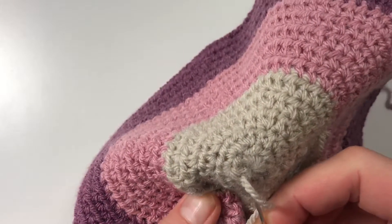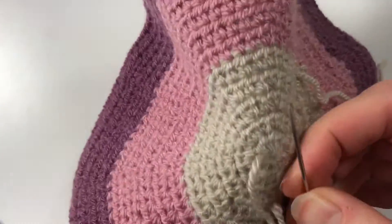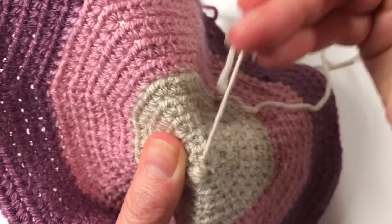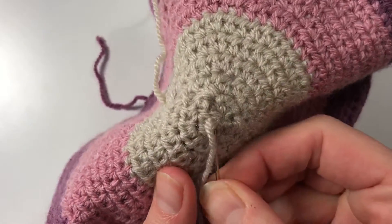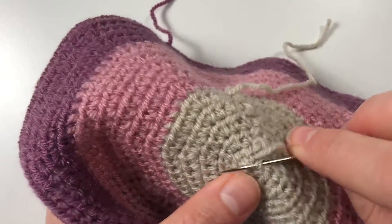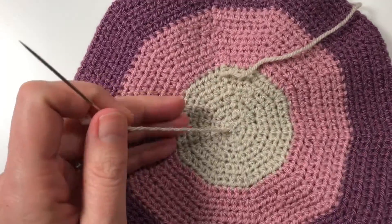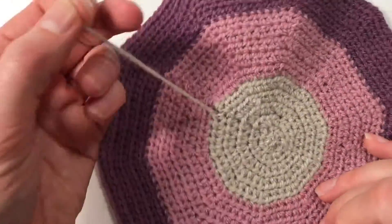Stepping back a couple of stitches, inserting there, and doing my little tug. I go back to where I came from, insert, and go on like that. That way I am securing my inside very well and you can't tell on the other side that I've been doing that. I just keep going, I might even change direction as I've just done, and then I just cut it off there — and you can't tell.